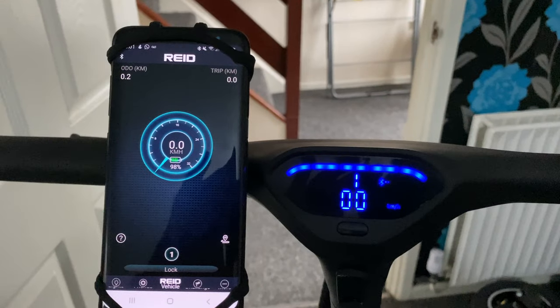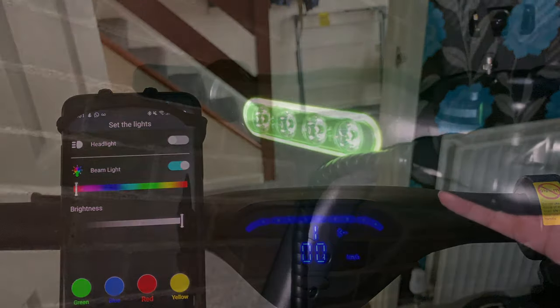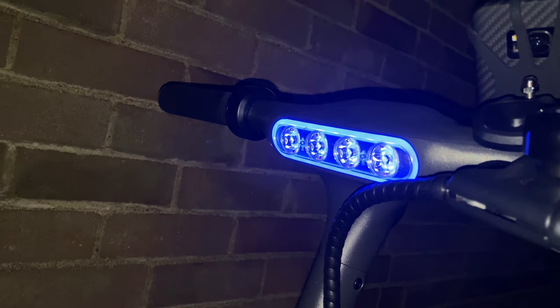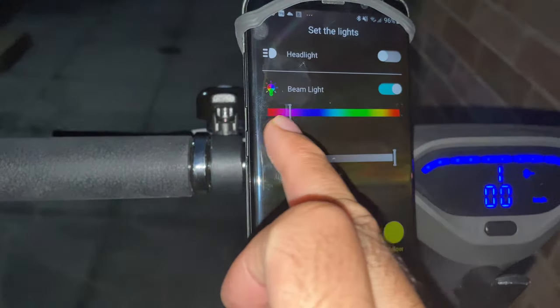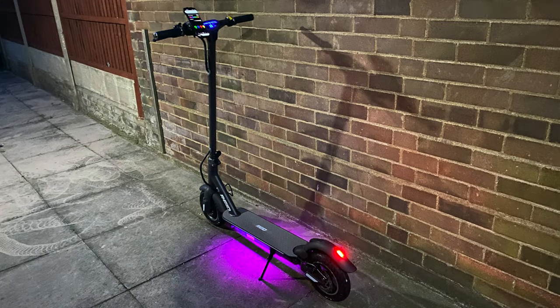Here is the smartphone app. Once connected to the scooter via Bluetooth, it gives you a speedometer and battery information on the front page. You have complete control over the LED lights — you can customise the front headlight borders, choose your own colours, and also adjust the colours of the LEDs underneath the main board including adjusting the overall brightness.